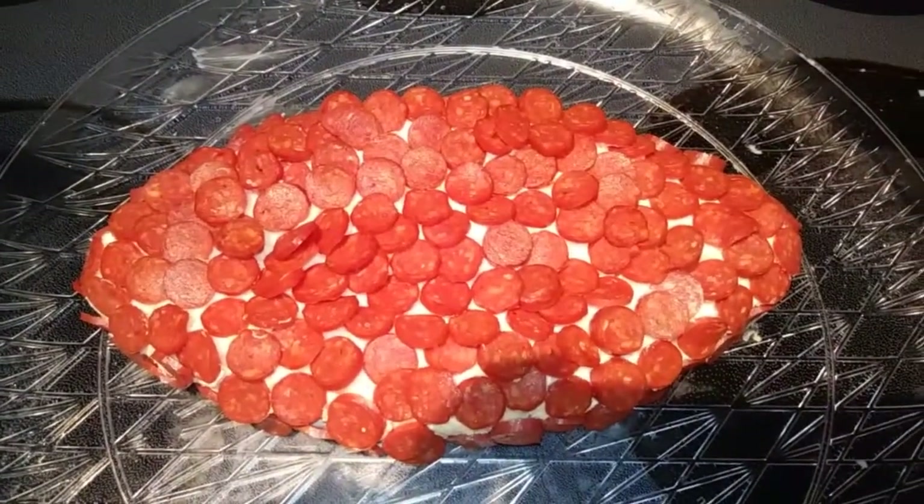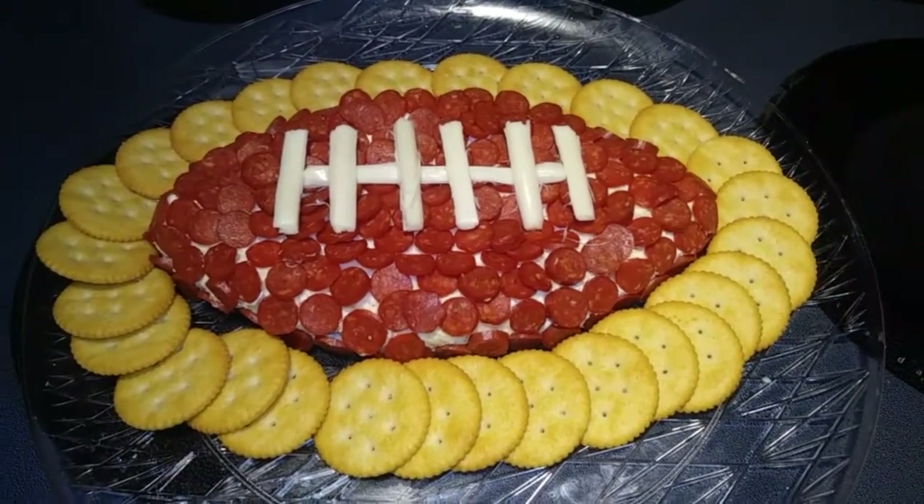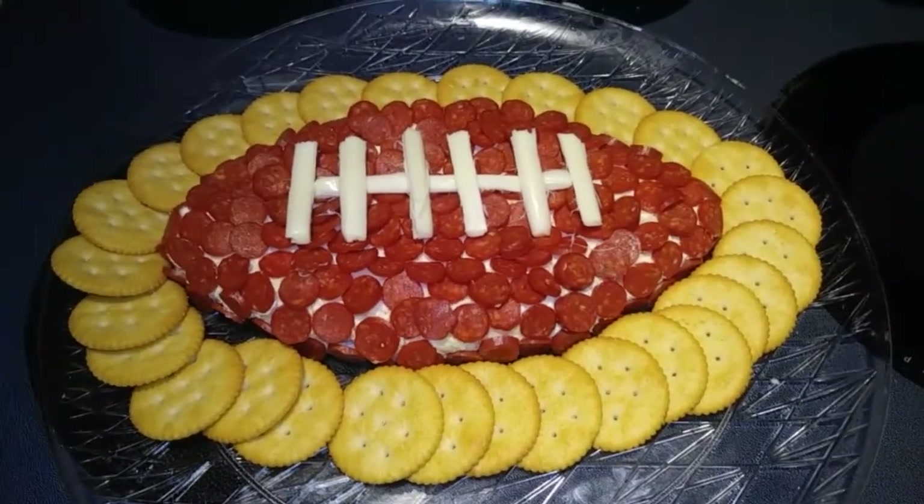Now I am going to make my string cheese into laces. My laces are added, and I have my crackers out here for dipping — or you could use pretzels or whatever else you'd like, some veggies maybe.